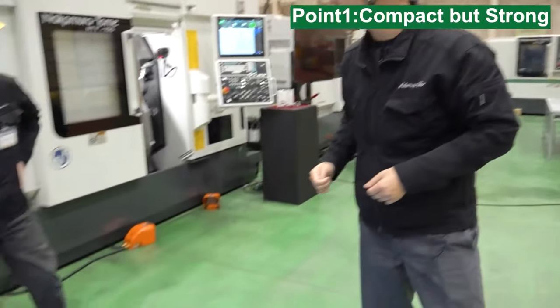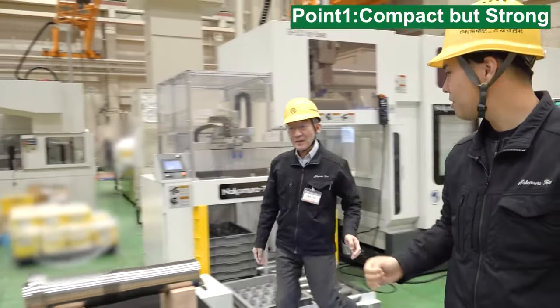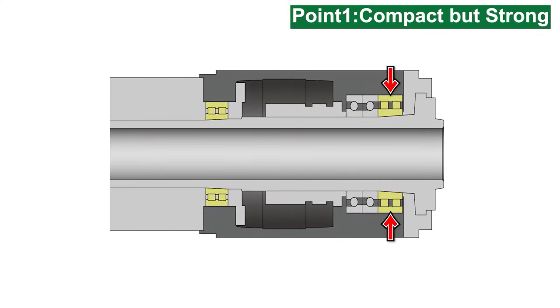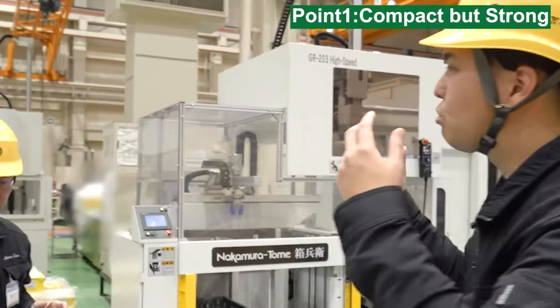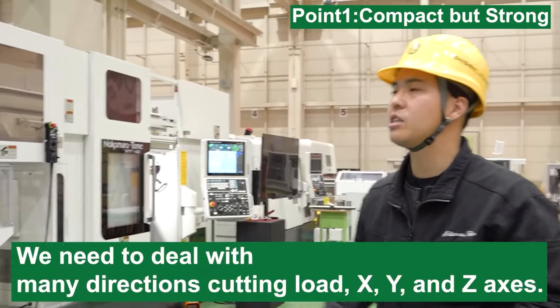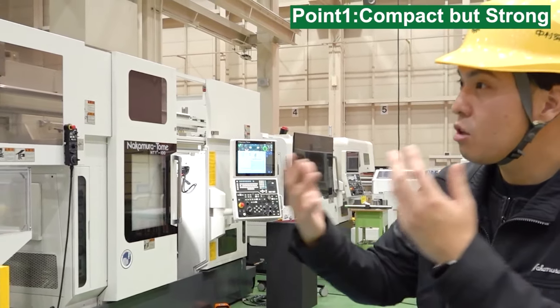How about the inside of this spindle unit? It's totally a black box for customers. Nakamura Tome spindle features a combination of front double roller bearing and angular bearing. They are double roller bearings, designed to withstand loads from both thrust and radial directions. Also, the distance between the front bearing and the spindle nose is designed very short, making the machine more stable. The multitasking machine needs to do turning, milling, live tooling, and recently gear cutting also. We need to deal with cutting loads in many directions — X, Y, Z axis. So this structure is very logical for a multitasking machine.